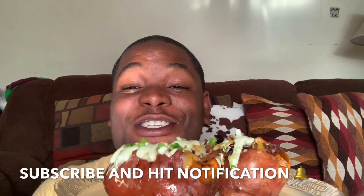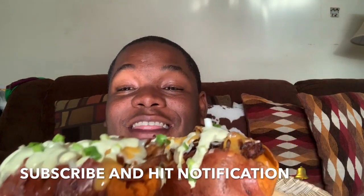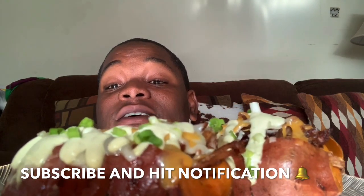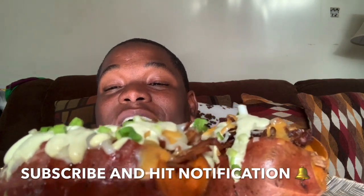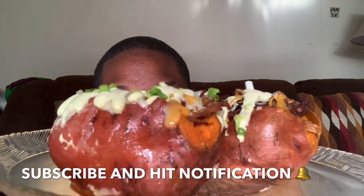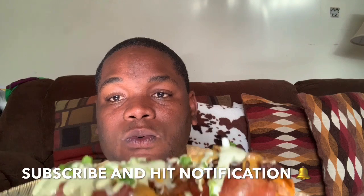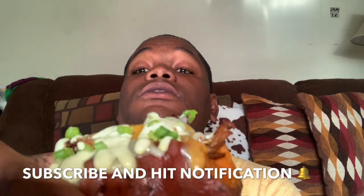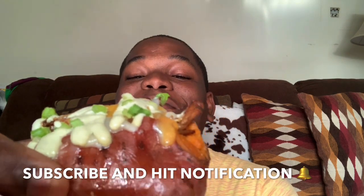Hey guys, welcome back! Today we have a jerk chicken stuffed baked sweet potato topped with avocado sour cream. Oh my goodness, wow - just take a look at that! This is going to be one amazing dish. All right, let's dig in!